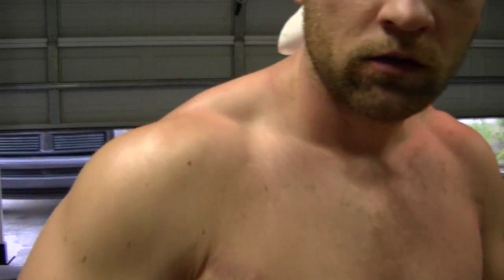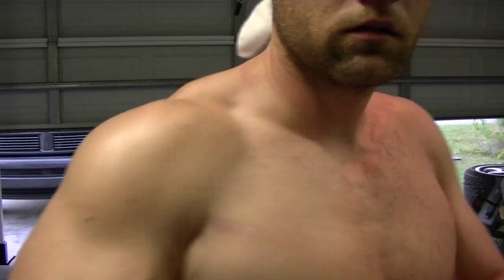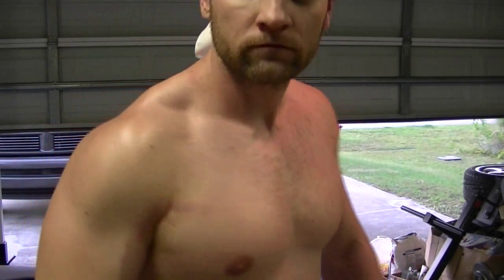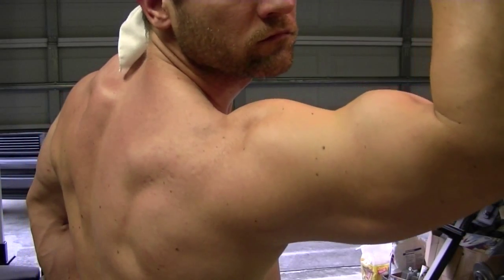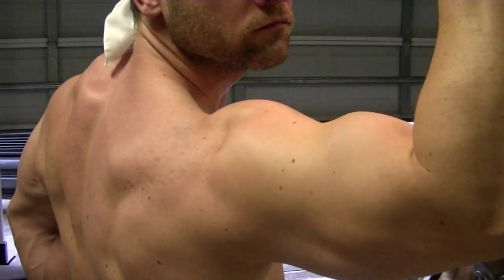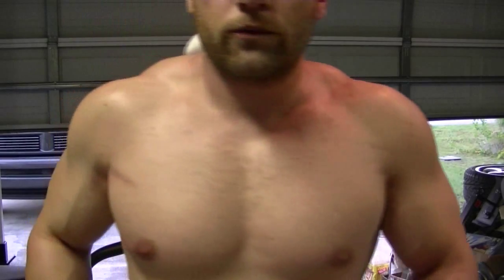Not my strong suit due to that impingement, but just doing the best I can. My post-workout shake today was two scoops of whey in one cup of fat-free milk, and I did five grams of creatine, which is just the standard scoop. That's pretty much it for my trap and shoulder workout — let me know what you guys think. Thank you so much for your time. Cheers.